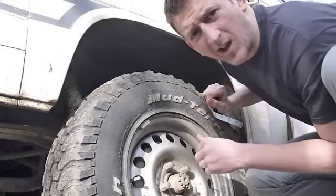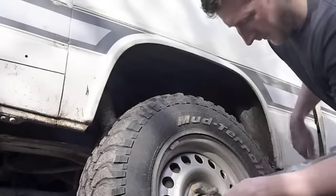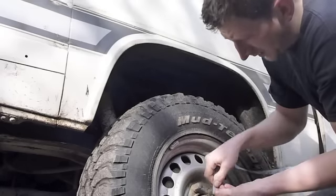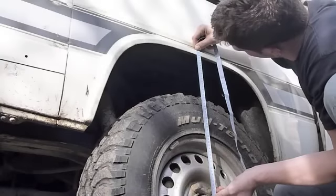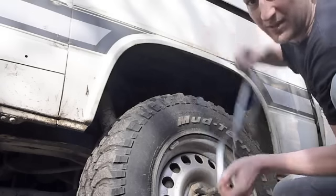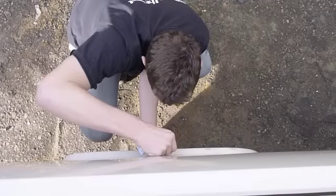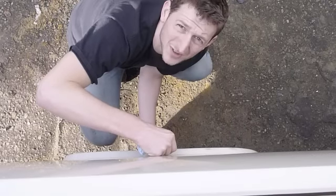I'm just going to pop outside and measure up — I've pinched the tape from my wife's sewing drawer. I'm going to measure from the hub to the wheel arch and then compare either side. We're on the offside here, going from the centre of the hub to the bottom of the wheel arch. I'm getting that at 488mm. Now, round on the nearside I'll measure up again — we have 476mm.